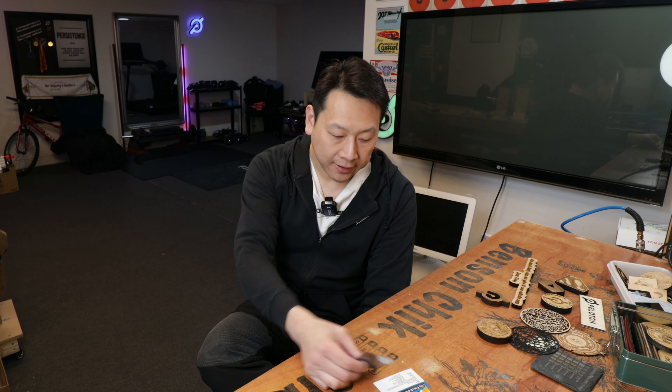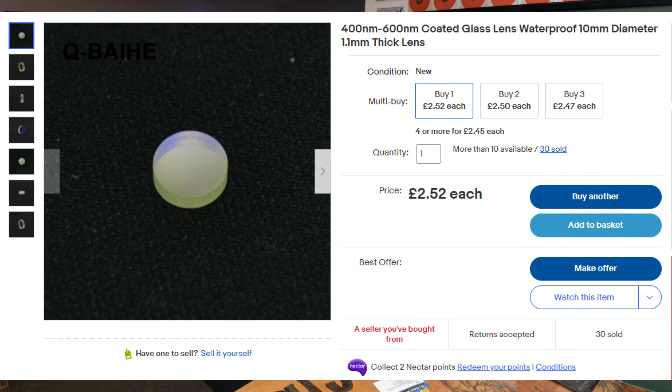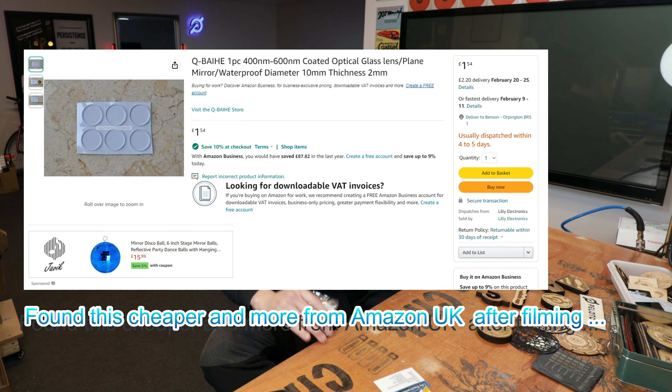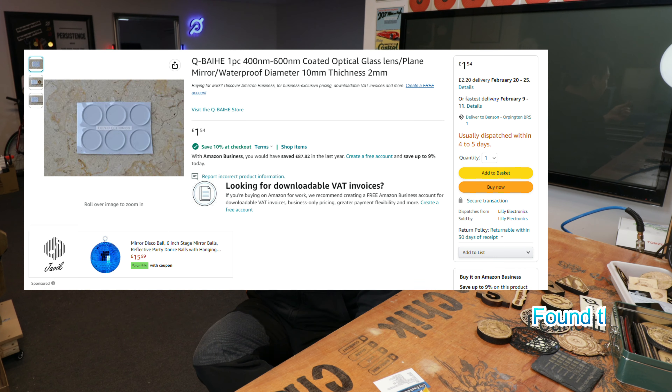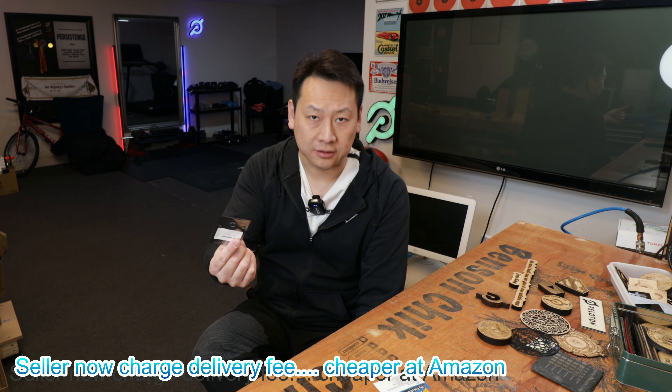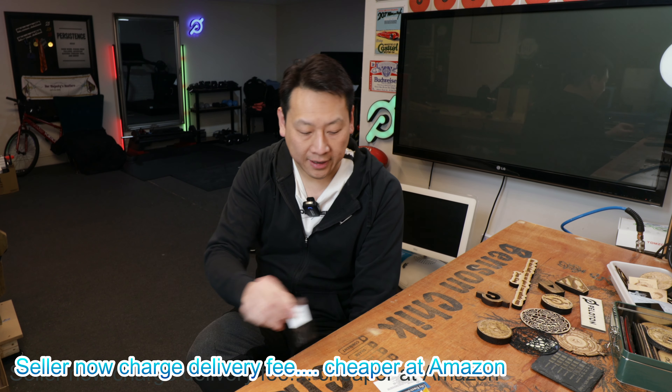I'm all for saving money and I hate wasting money if I don't need to. So I found this eBay seller who sells a lens - basically just a piece of glass - and I'm trying to fit that into the brass fitting. This one only costs two pounds thirty or two pounds fifty on eBay. In the US this is like two dollars, so if I can use this to replace the lens, even better.